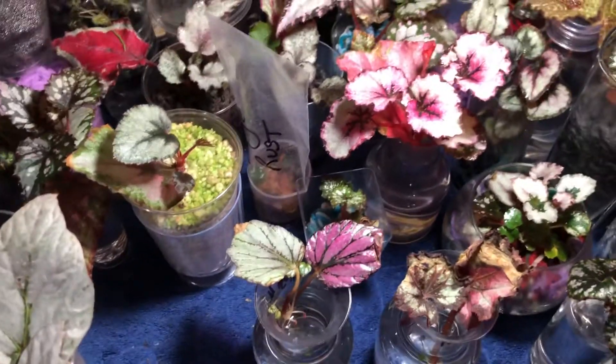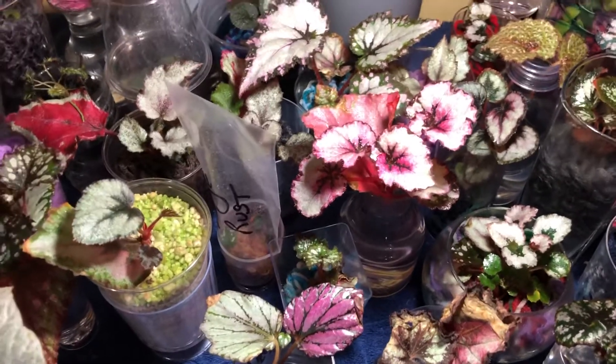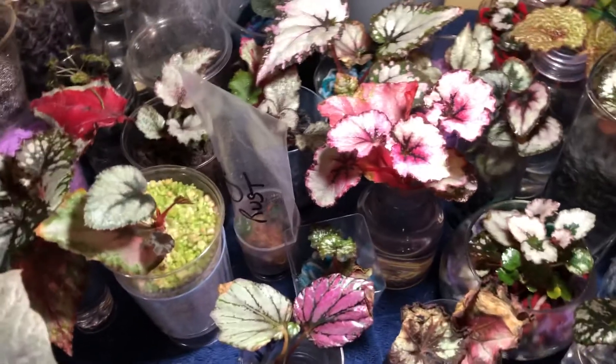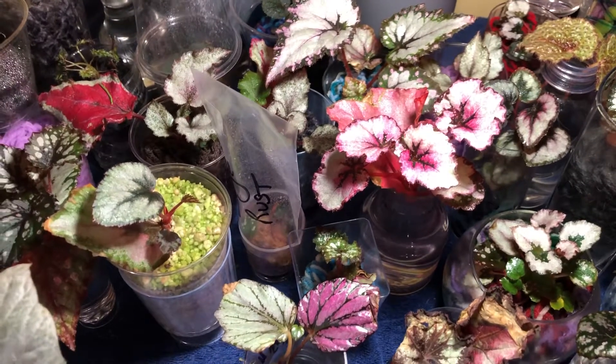Hey guys, what's happening? Welcome back to my channel. I wanted to show you a quick video on the difference between lower light and brighter light when propagating your Rex begonias, particularly in water, because that seems to be the easiest way for most people.